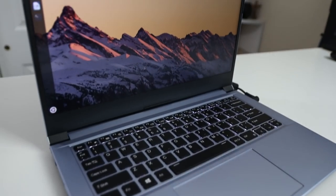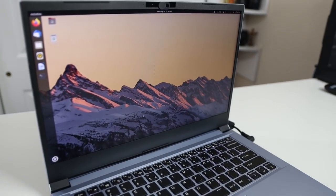Hey guys, it's Don here from Nova Spirit Tech and welcome back to the channel. Today we're going to be checking out a Linux laptop from Juno Computers called the Jupiter 14.